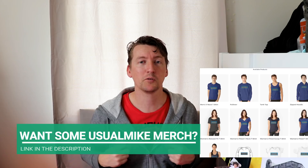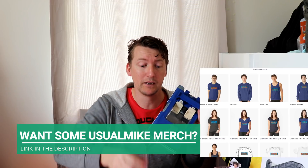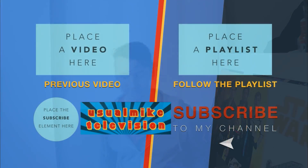Thank you for watching today. My name is Usual Mike — you've been watching the Usual Mike Television Toy Showcase channel, where we've reviewed Han Solo's speeder and Han Solo. You can follow me on Twitter at Usual Mike 30, or on Instagram at Usual Mike Television. If you haven't done so already, hit subscribe, tap that little bell for notifications, slap a like on this video if you've enjoyed it. Links down below for all my merch. Thank you for watching once again, and see you guys next time. All the best — bye bye!